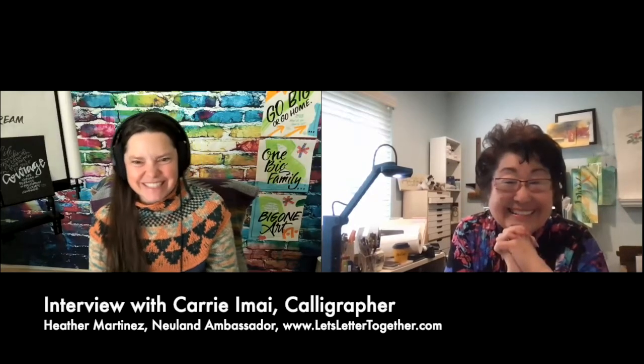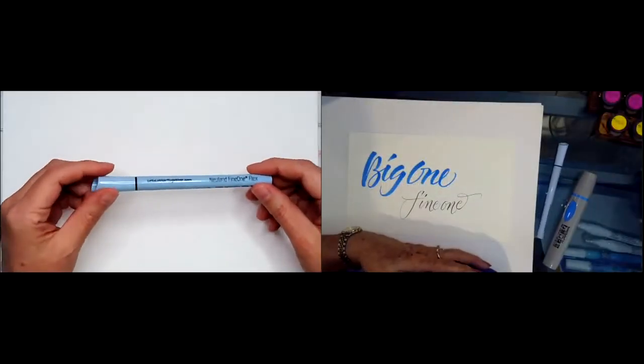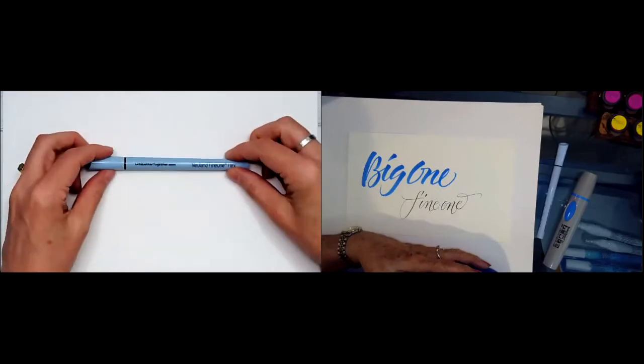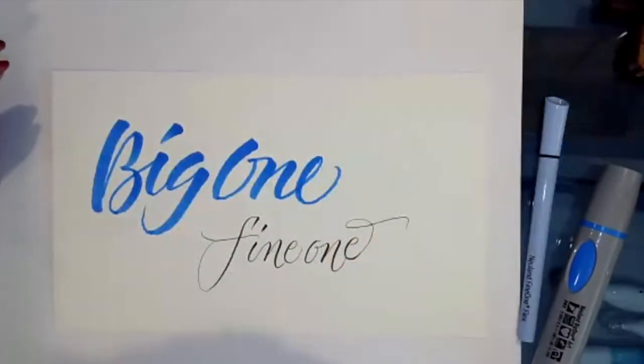Hi Carrie, so great to see you. Hi Heather. What was this tool designed for and what else can it do? And look at what you've done already. Oh my goodness. So do you mind showing us some tips?